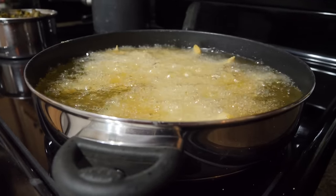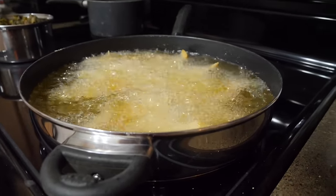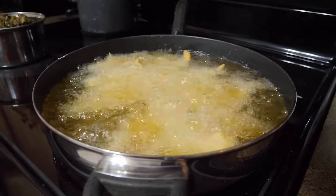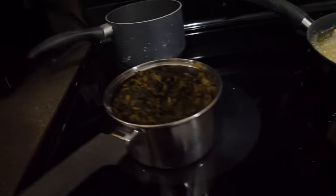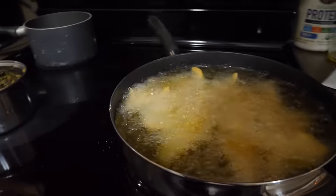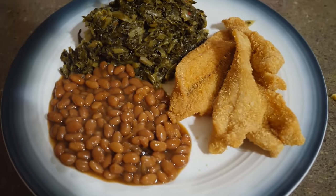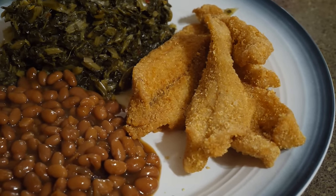It's honestly been a while since we had strictly white bass. We've been eating a lot of crappie, catfish, and stripers, but white bass — that's a spring treat for us even though we catch them year round. Those babies are just cooking up so good. We also decided to have some greens and beans with them tonight.